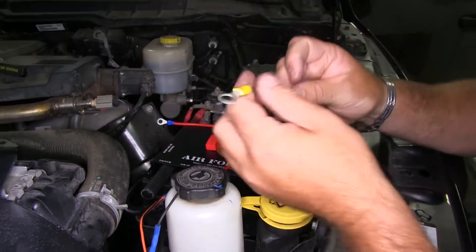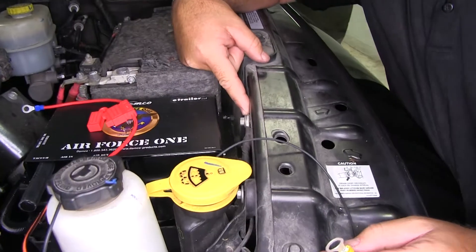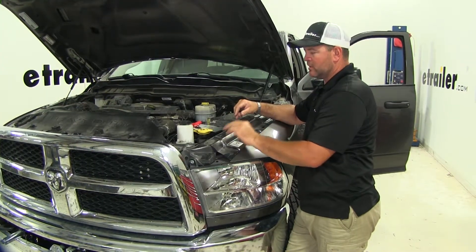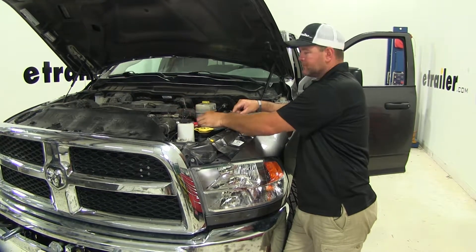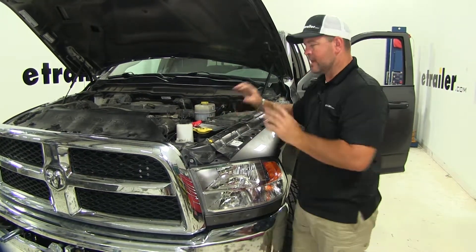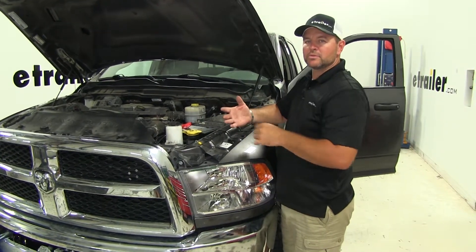My other black wire — I put a ring terminal on it and I'm going to ground it right here to this body ground. Our outside is basically done other than doing our ground wire and our fuse holder — we're going to do that last. Now we can move to the inside to hook up our indicator light, our brake actuator, and our reed switch.